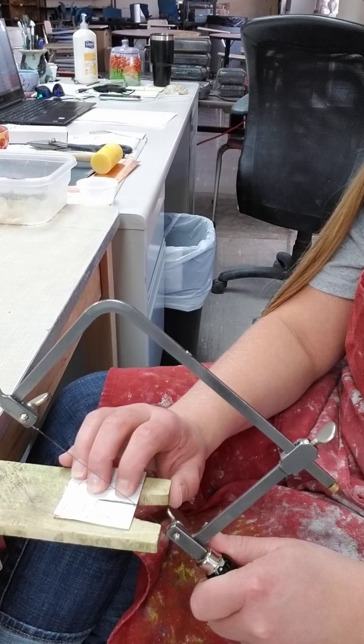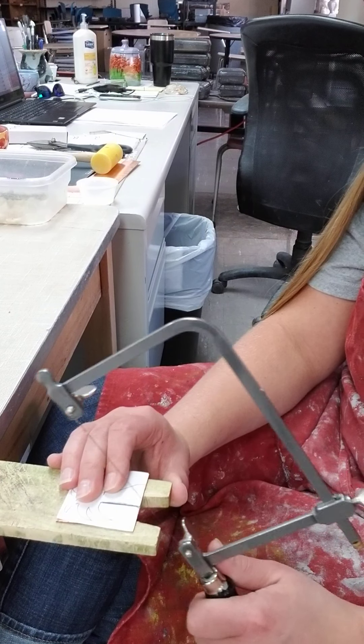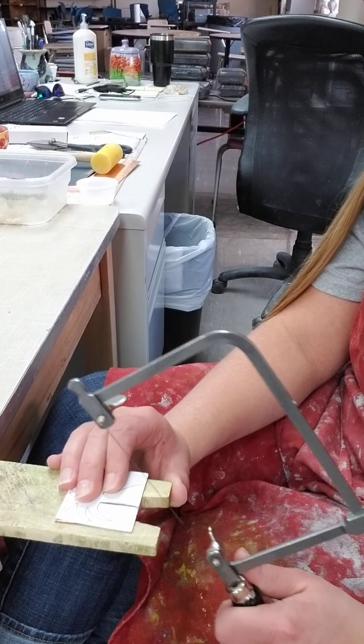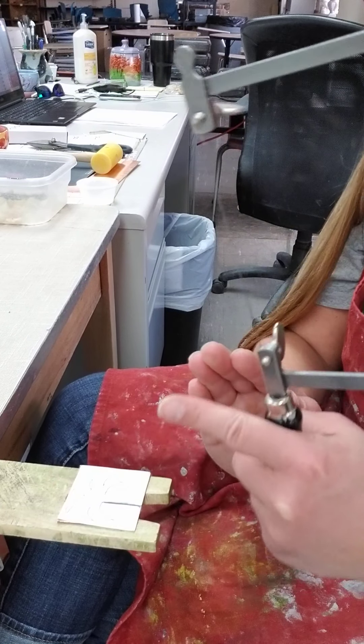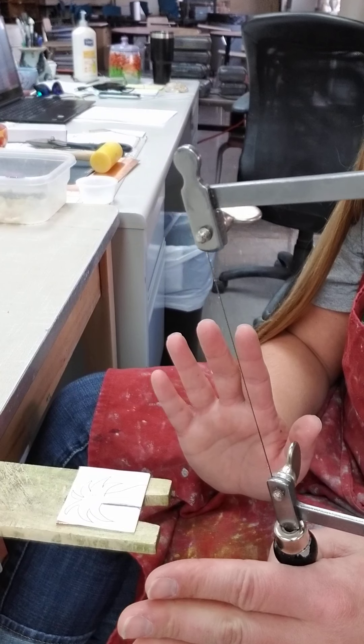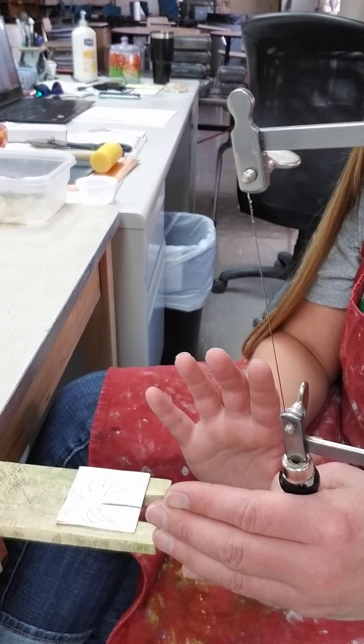I'm going to just make a couple of swipes right here to give the blade a place to live. Now, anytime you're sawing, you want to saw to the outside of your line, because later on when we start cleaning it up, we'll be able to use files to get you right up against it — which is why we work so hard on our designs to begin with.